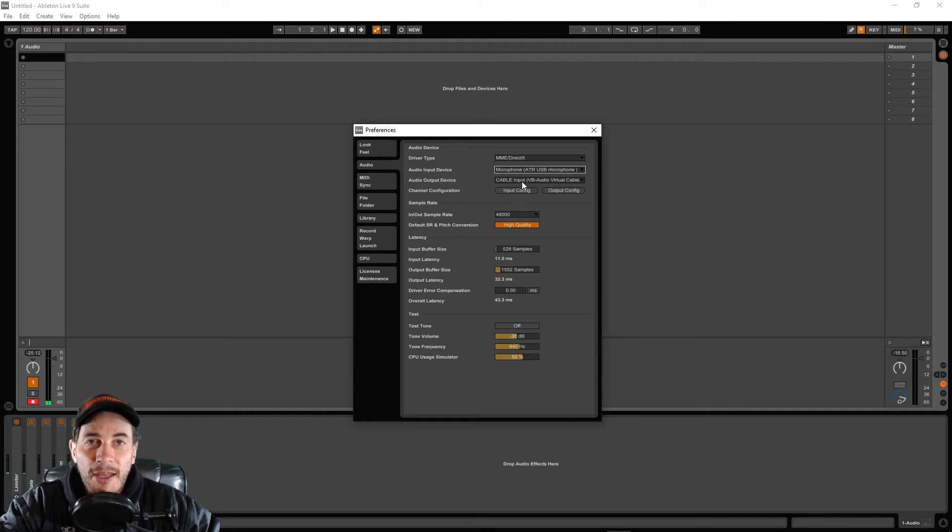Next, choose the output device — this is where we use our virtual cable. I'm going to choose VB Audio Virtual Cable DX. For the input and output configuration, just leave them as they are. The next thing to worry about is latency. We need to reduce it as much as we can for fast processing, but if we reduce it too much the audio will crackle and pop. My input buffer size is 528 samples, output buffer size is 1552, giving an output latency of 32.3 ms and a total output latency of 43.3 milliseconds.